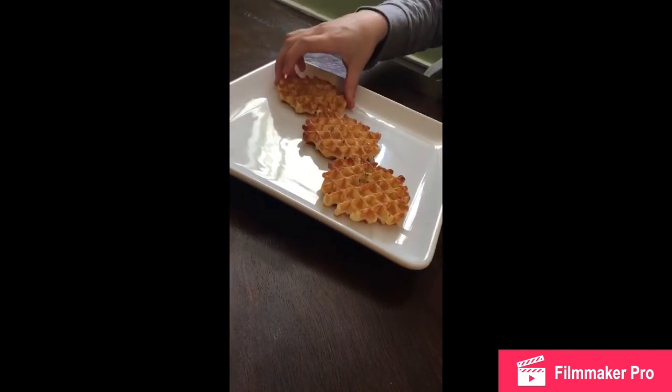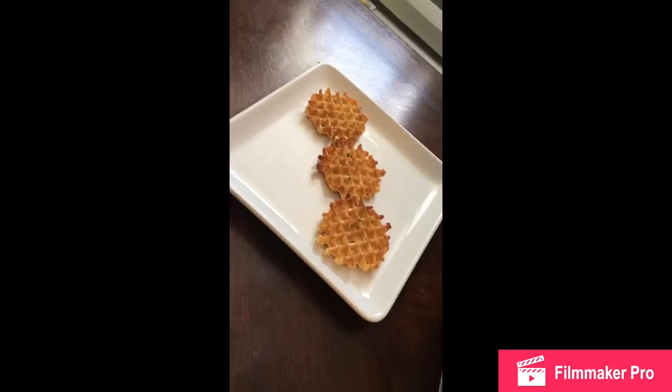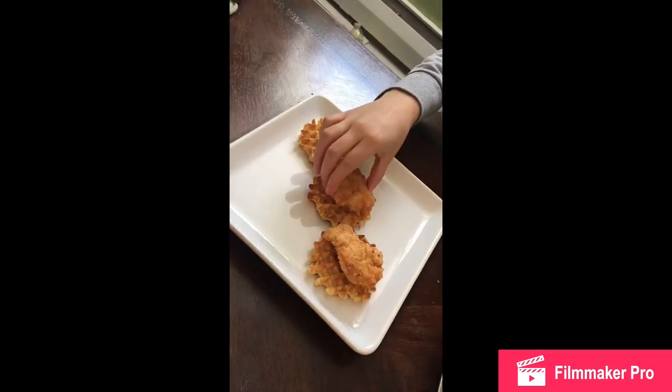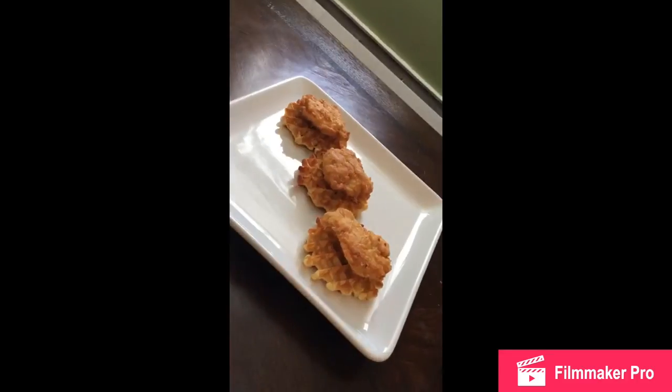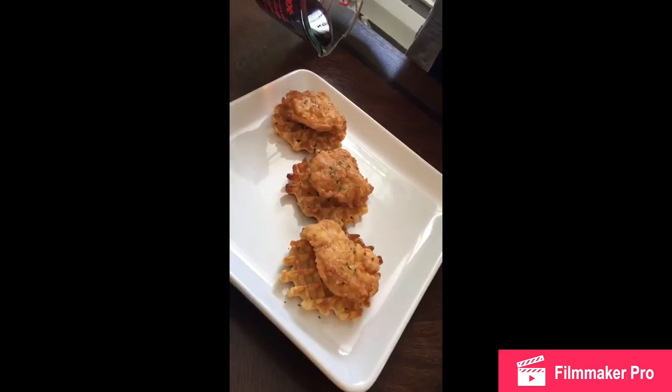Now we're just gonna be assembling our waffles — placing our chicken on top. We let our syrup cool and get really thick, and we're just gonna pour it all over the top. It's going to be delicious.